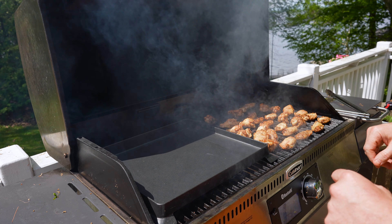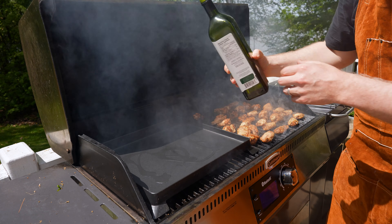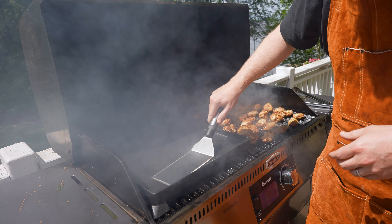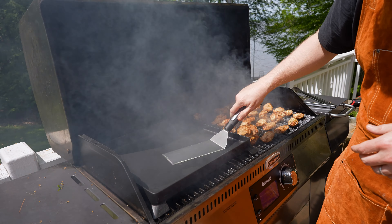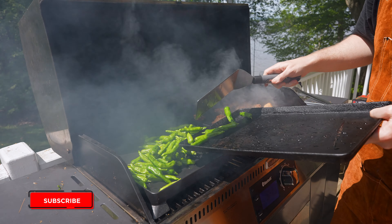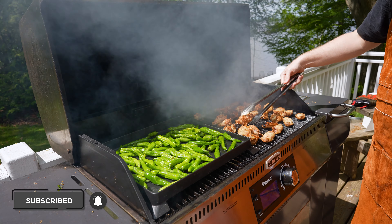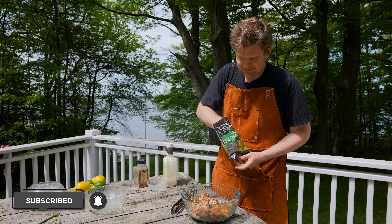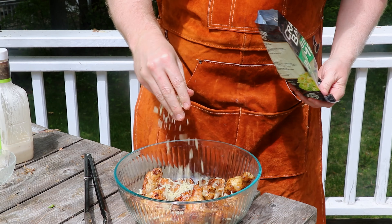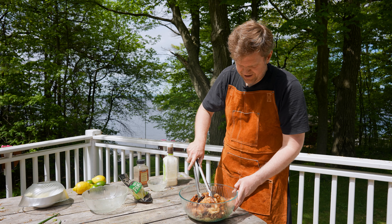We're at the hour mark and not all of these are done, but you can see some of them have definitely crisped up to the point where they're ready to come off. You can check if these are done by putting in a temp probe — we're looking for 190°F. We've got 195°F here, so these guys are ready to come off. The wings down the other end of the grill we're going to bring over to the hotter side to finish them up — and you'll remember these are all the ones that had the parmesan on them, so we're keeping these separate.